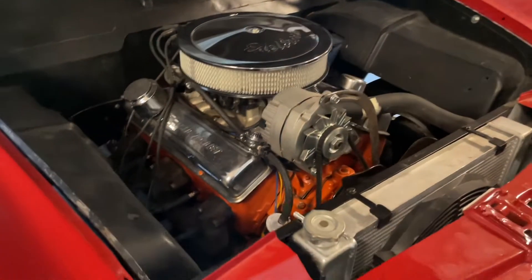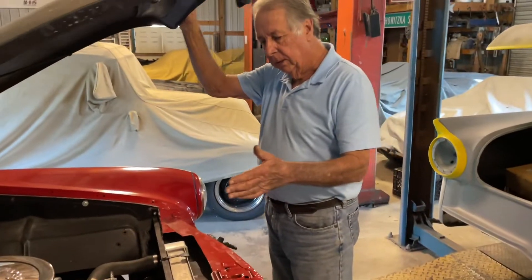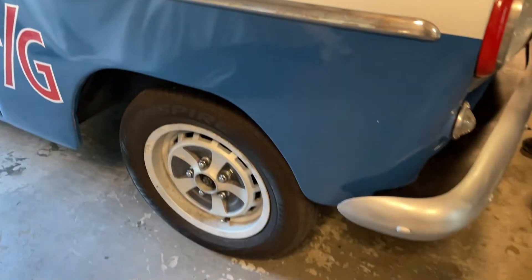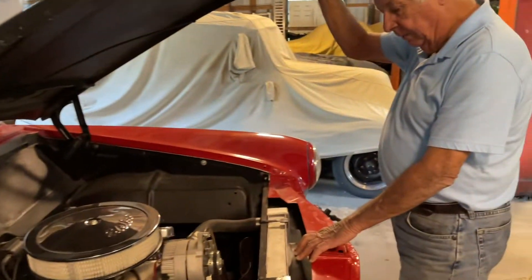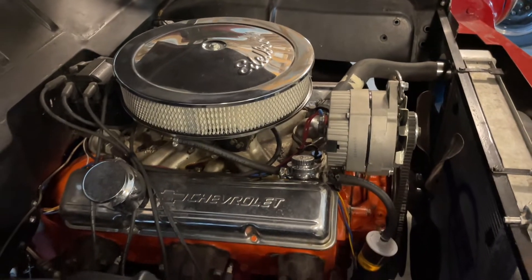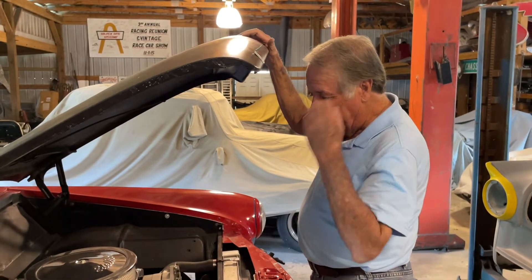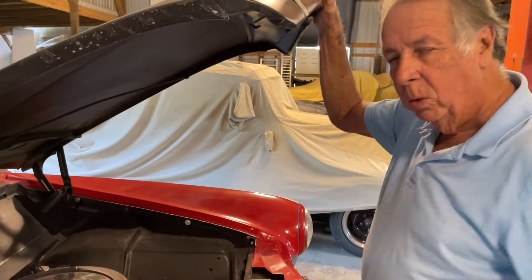I put a straight axle under the car with Jaguar rotors and calipers, and the wheels on the car are Jaguar wheels. There's a brand new electric fan and new radiator. The engine runs good, doesn't smoke, sounds good, and it's got an aluminum intake with a Mallory distributor and new plug wires.